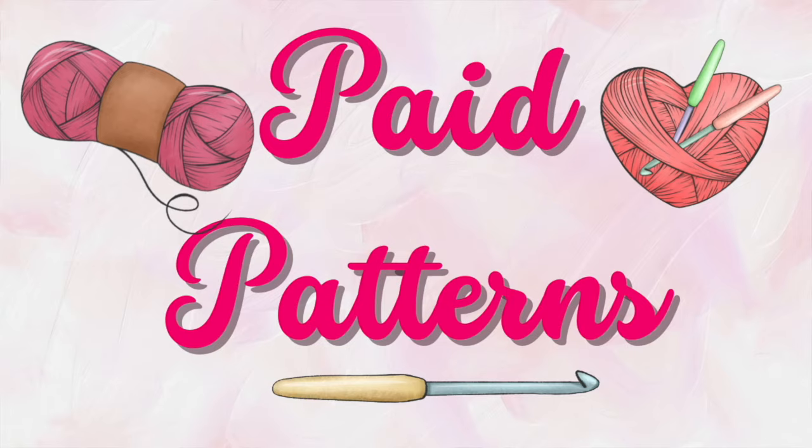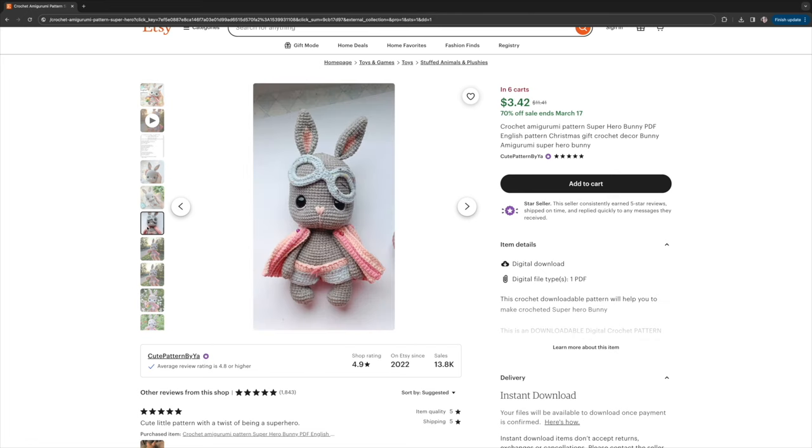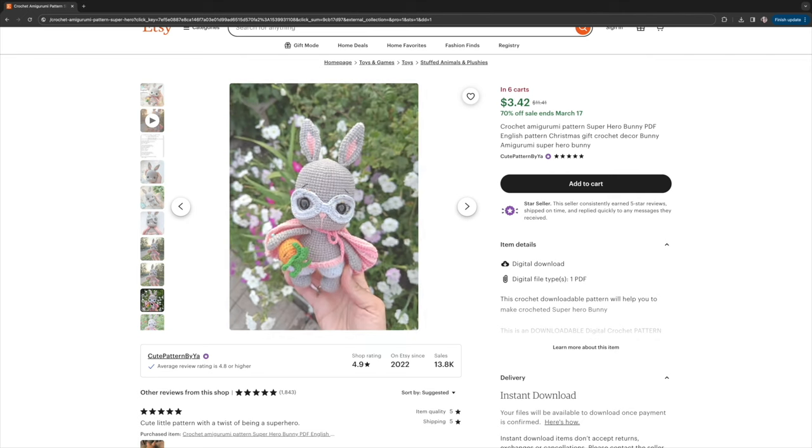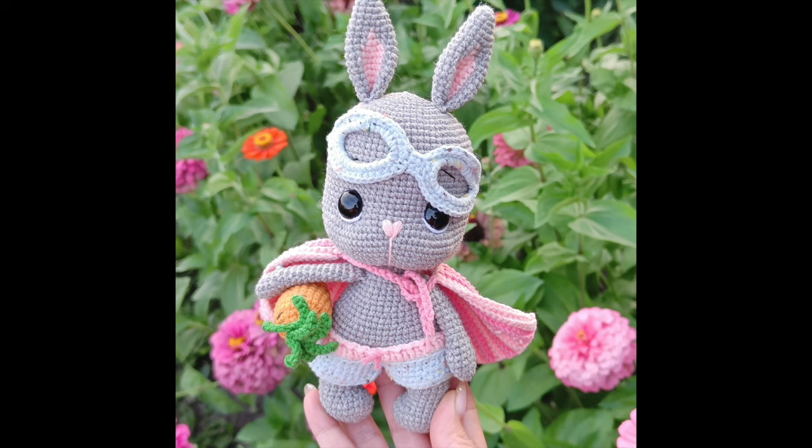That's it for the free patterns — now let's dive into the paid patterns. I like to buy a lot of my patterns from Etsy, and all patterns are linked below so you can purchase on whatever platform you prefer. The first paid pattern is this super cute superhero bunny by Cute Patterns by Ya. A spring bunny is always a win, but make him a superhero with a little mask, cape, britches, and a darling little carrot — and I am one hundred percent in. You can change up the colors in so many ways, and this one is definitely in my cart.